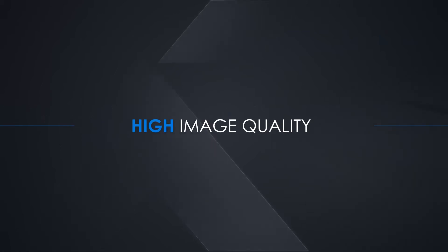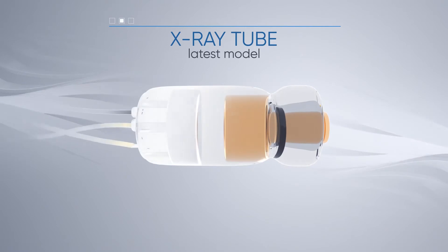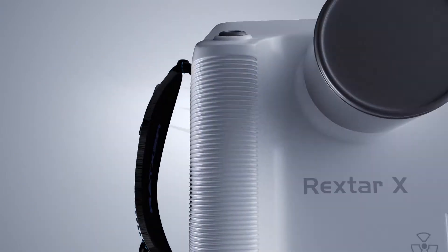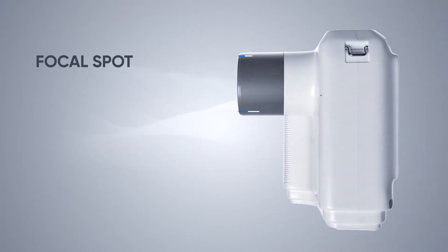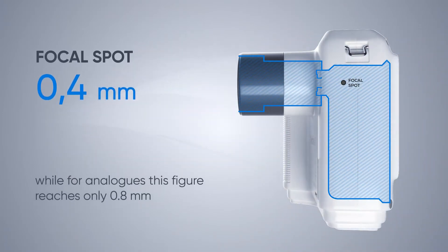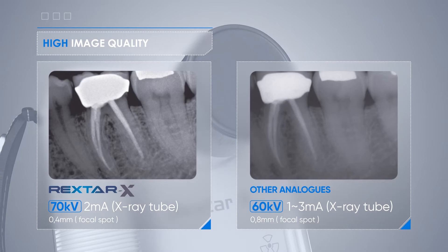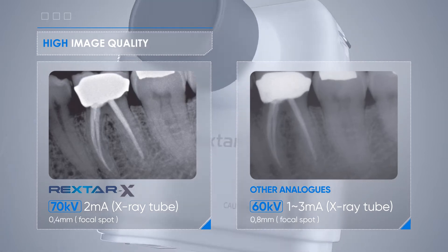A distinctive feature of the x-ray is high image quality and the best technical characteristics. The device is equipped with the latest model of Canon D041 x-ray tube. Unlike competitors, the Rextar X has an optimal focal point of 0.4 millimeters. At a voltage of 70 kilovolt, x-rays penetrate the tissues better, which allows you to take the highest quality picture in the shortest possible time.